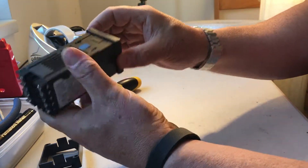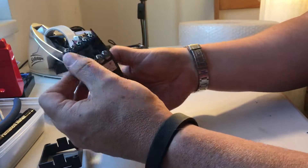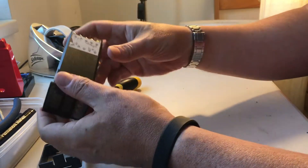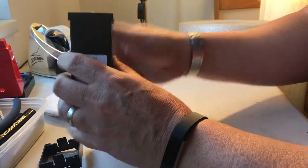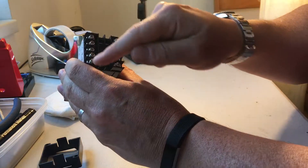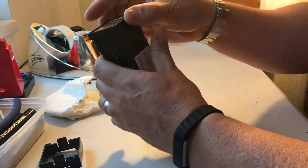Once it gets to that point, push it home and it's back together again. Doing this restarts and reconfirms those connections on the back, and you should find that if you have intermittent power issues with your C100, that has indeed fixed it.